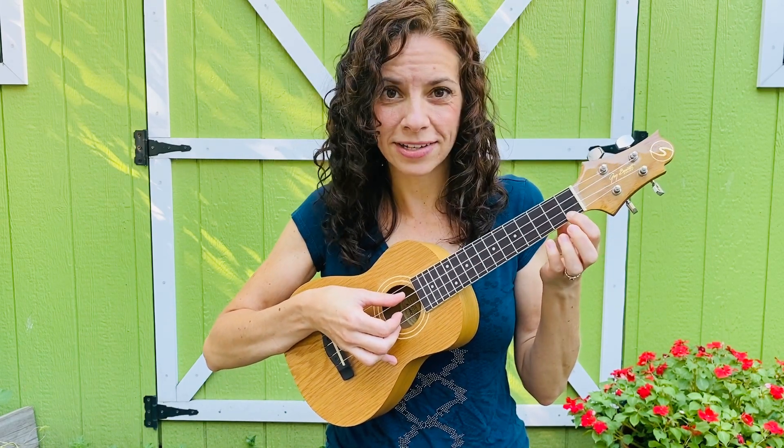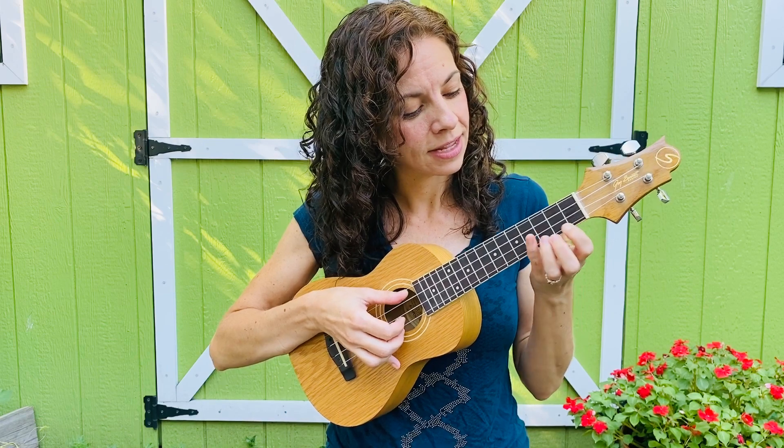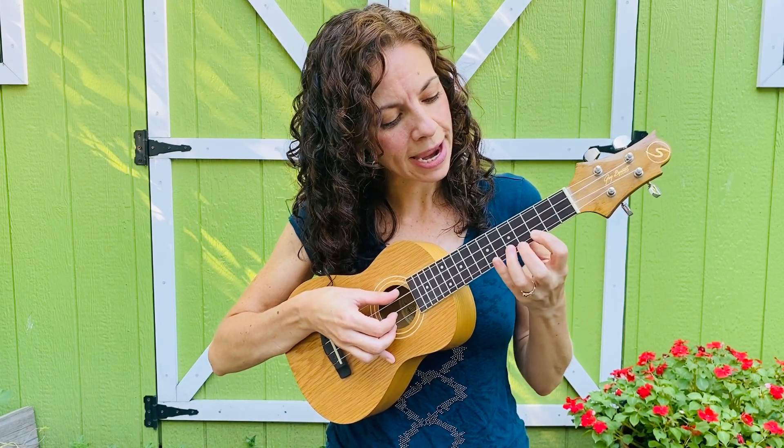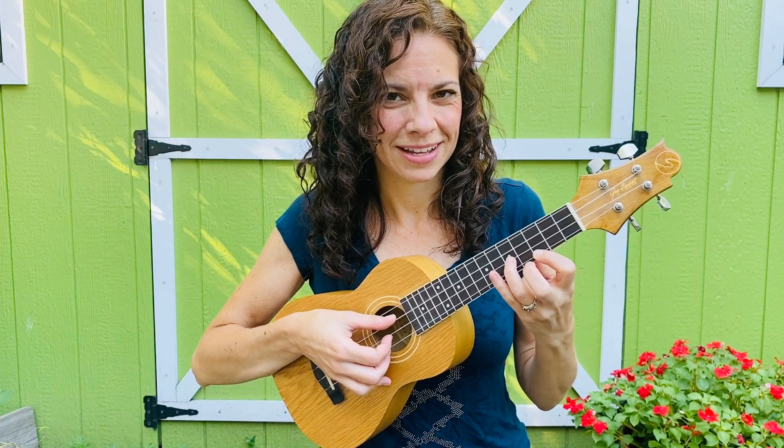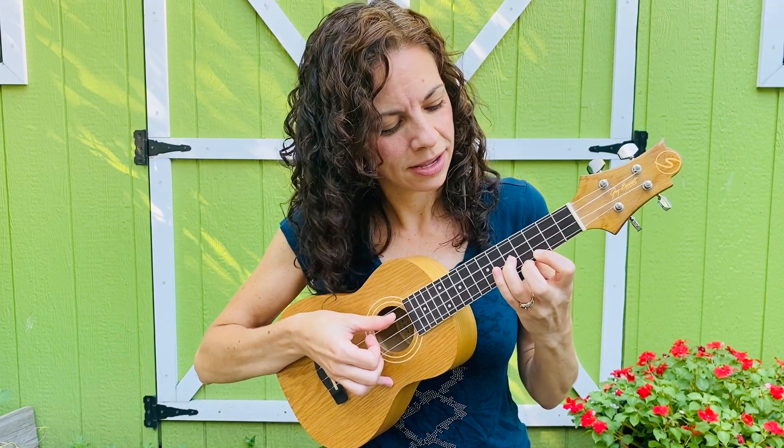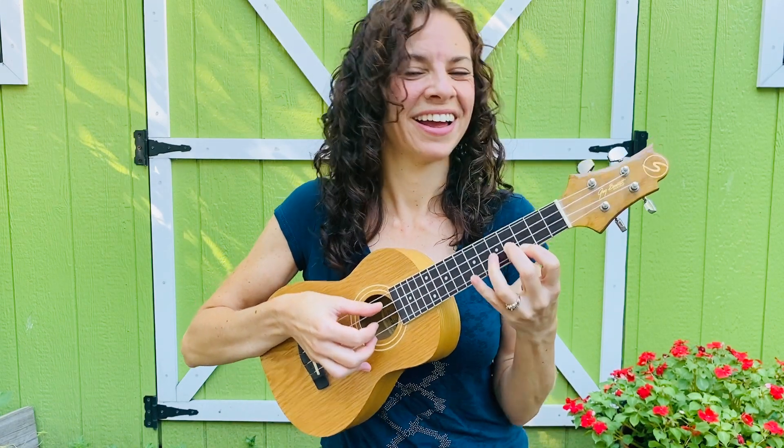So when you get to the end of the section, you're going to go from a C to a C7 — you're just down two frets. Then you're going to slide up to the third fret, and this is sort of a substitute F chord, just so you can go from an F to an F minor. That's a fun little trick.